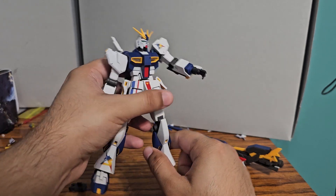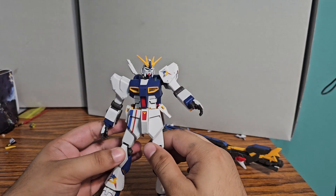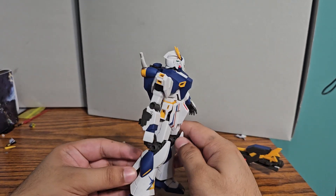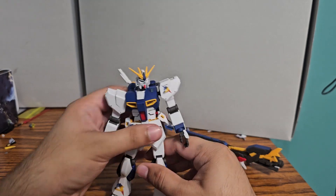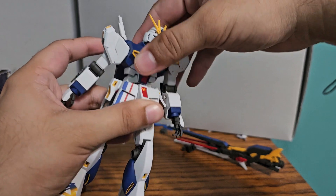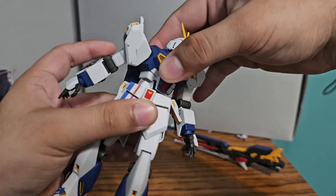The same problem exists with a lot of Entry Grades — it will just fall under its own weight. It's not terribly loose out of the box though. The chest can go like right here, a little bit side to side, and can rotate.